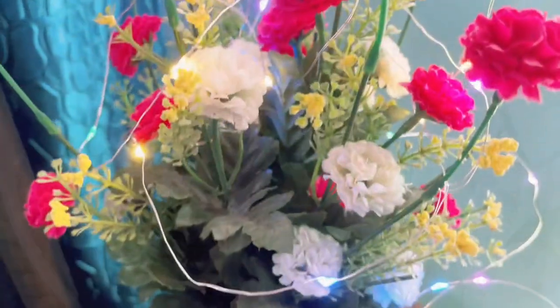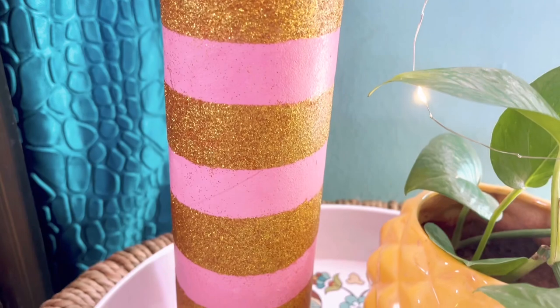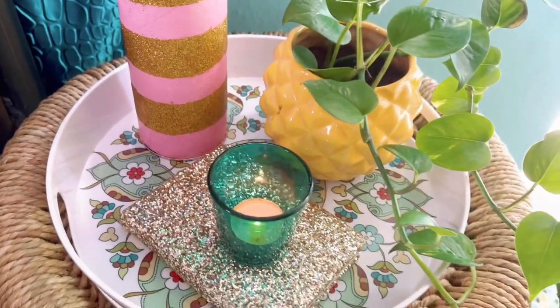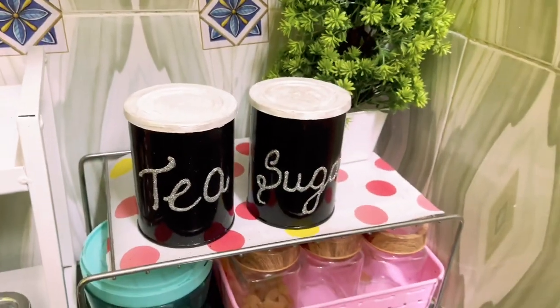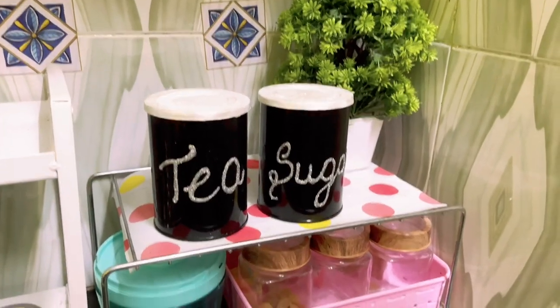Hello everyone, welcome back to my channel Hometastic. I'm sure most of you also like shiny sparkling things, so today I'm going to show you how to add that bling in your home decor by reusing some waste products that we use in our day-to-day life, and in a very less budget of course. So let's get started.